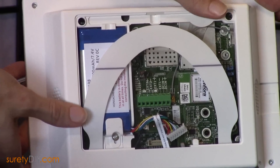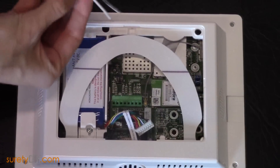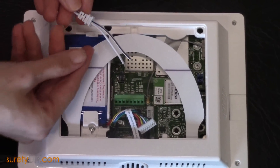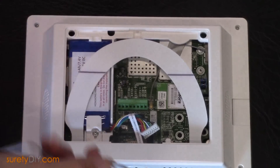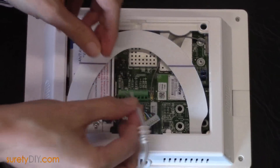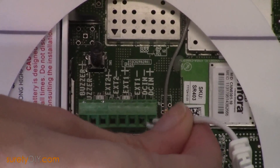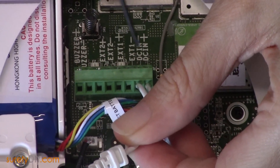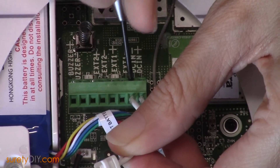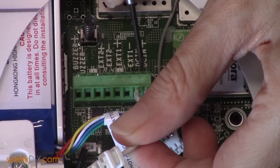Now we can see the terminals where we're going to attach the wires. The wire that comes with the panel will include one side that is solid white and one that has a stripe. Be sure you note which one you're putting into the positive terminal and which one you are installing into the negative terminal. It doesn't matter which goes in which, just that you are consistent. We're going to tighten down each of the terminals, making sure that the wire is secure.